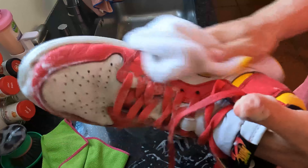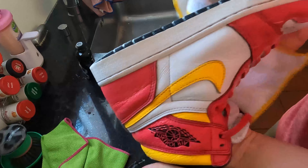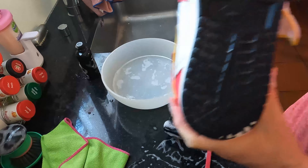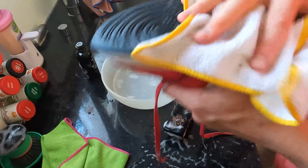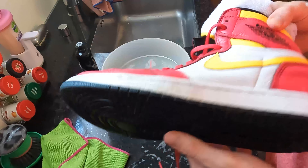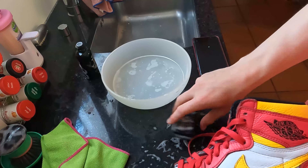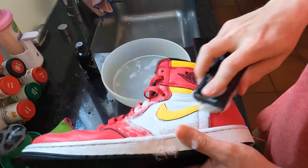Now take the towel and rub off the foam. Look at this beauty — it is like new, like you never wore them! Now let's continue with the sole. As I said, it's like new. And if you sell them, you can make more profit selling them like this instead of selling them dusty and muddy after a festival.